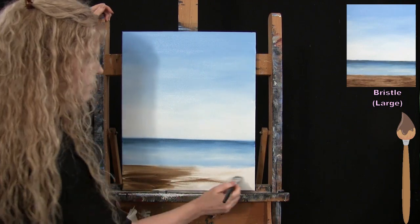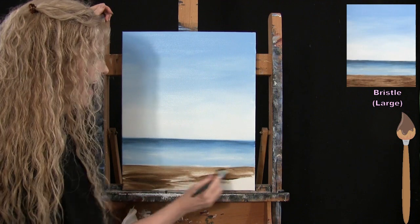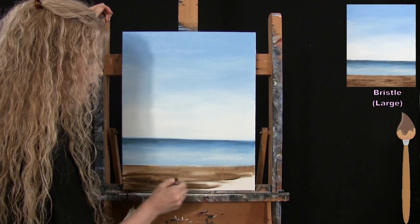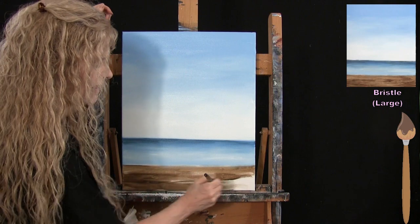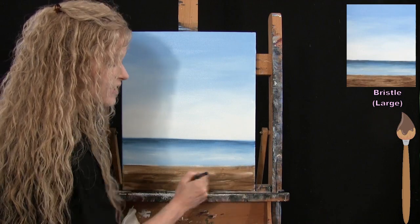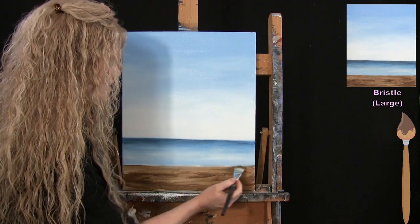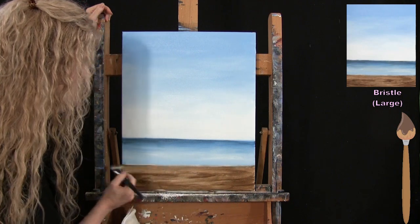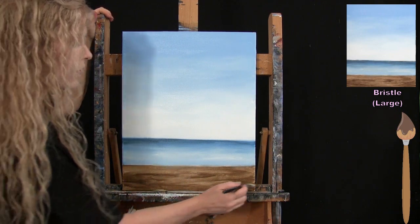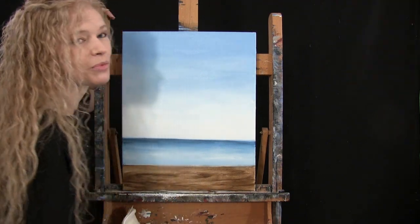This brown base coat starts the weathered wood appearance for my table. Once you've got this done, put your large brush away, take out your medium brush, and get ready for the next step.